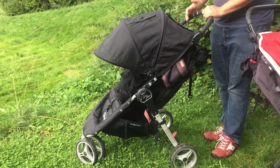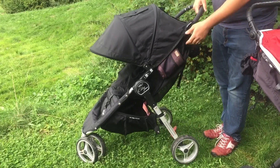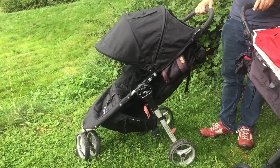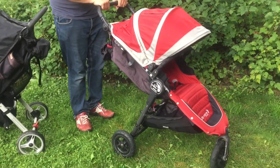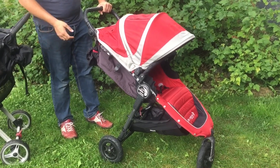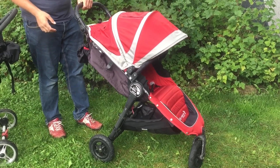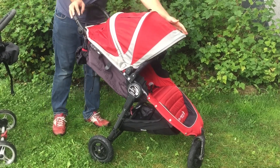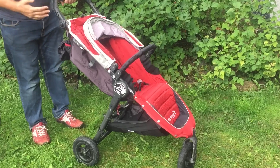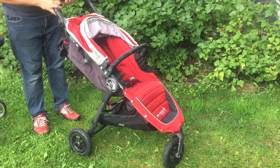If you want to use the stroller all the time with the City Mini, you will after a short while notice that some elements start to wear down — the stroller will feel looser and more rattly. However, if you're buying a smaller stroller because you want something lighter and smaller than a full-size stroller like the City Elite, but want something you can use daily with the robustness and longevity of a full-size stroller, then I'd recommend the City Mini GT, as it has many of the same structural elements as the full-size Baby Jogger strollers.